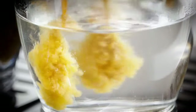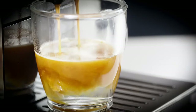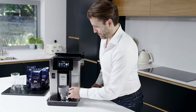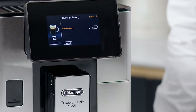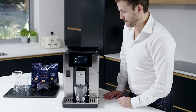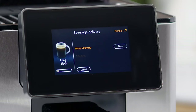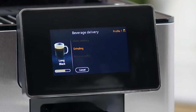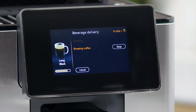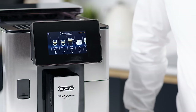Long black: two shots of espresso poured directly into water to retain the crema for a more intense flavour. To make the beverage, proceed as follows. Press the image on the home page corresponding to long black. The appliance proceeds with preparation. The image of the selected beverage appears on the display, together with a progress bar which gradually fills as the operation proceeds, and a description of each individual phase: water delivery, grinding and brewing coffee.